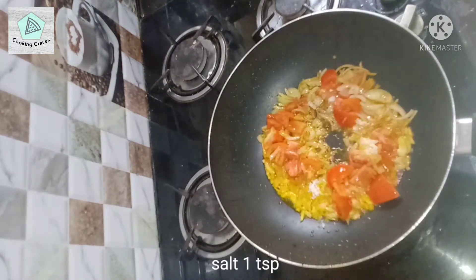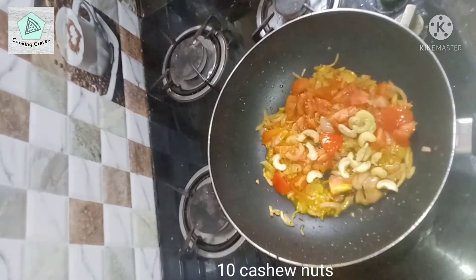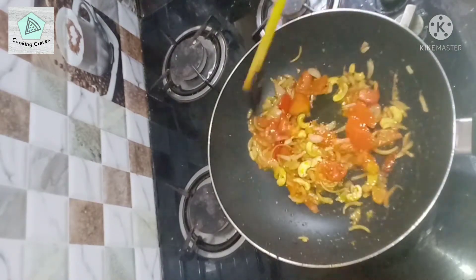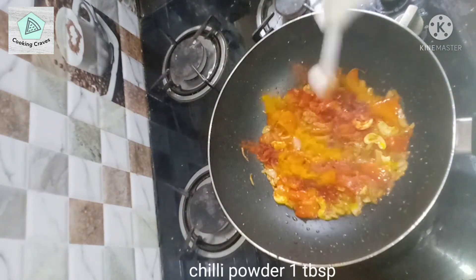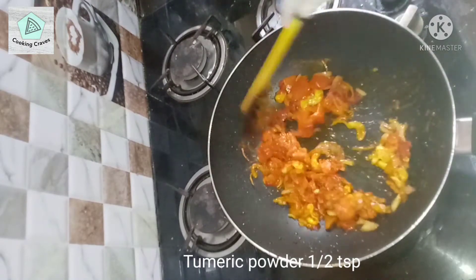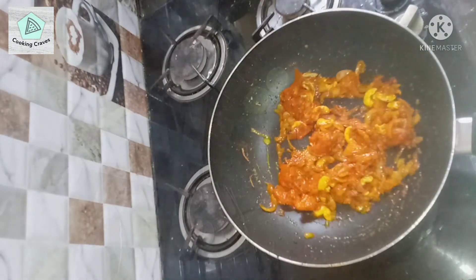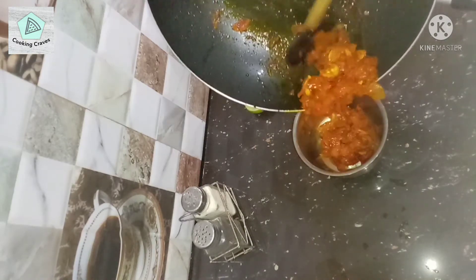Add 1 teaspoon of salt, then around 10 cashew nuts, and sauté until the onions and tomatoes are well cooked. Then add 1 tablespoon of chili powder and half a teaspoon of turmeric powder and cook for a minute. Then turn off the flame and let it cool down.